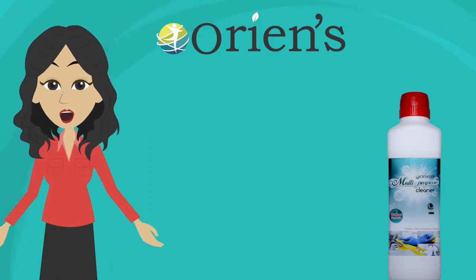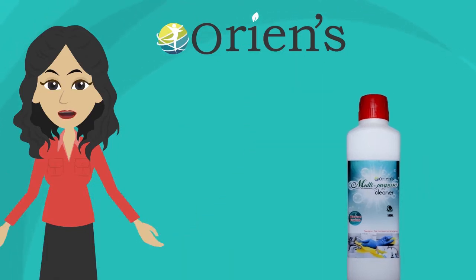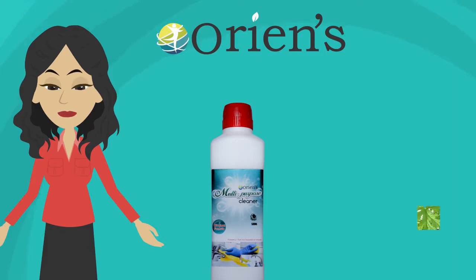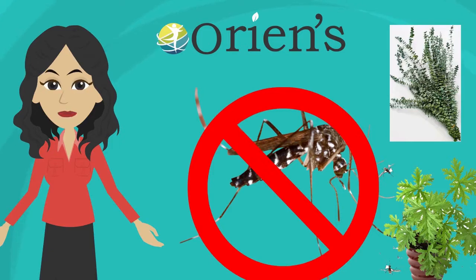Whether you need to clean a countertop or mop a floor, Multi-Purpose Cleaner can handle it. In addition, it contains oils of citronella and eucalyptus, which repel the mosquitoes in the house.